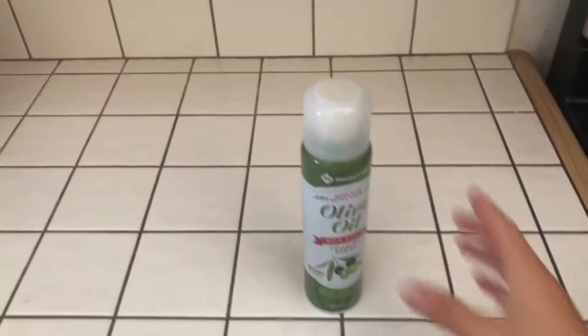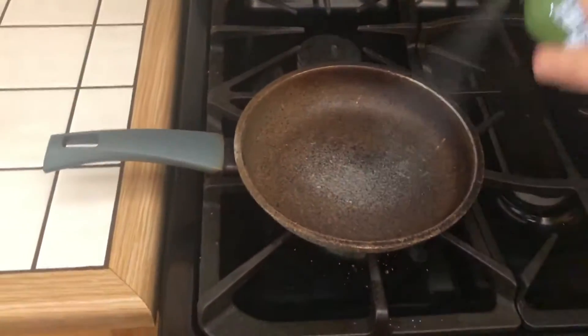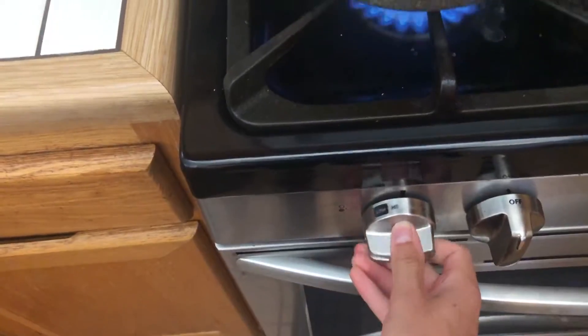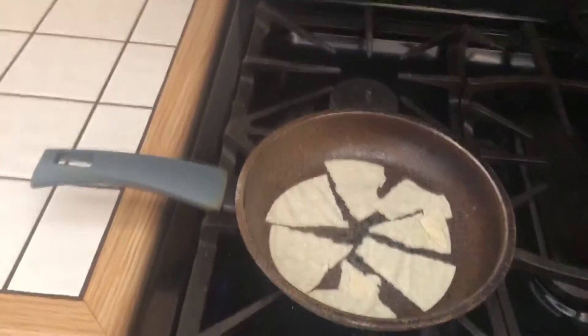When we start, get non-stick spray and spray it for two seconds. Take the tortilla and rip it into eight parts, then put it on medium heat. As that's cooking, get the eggs.